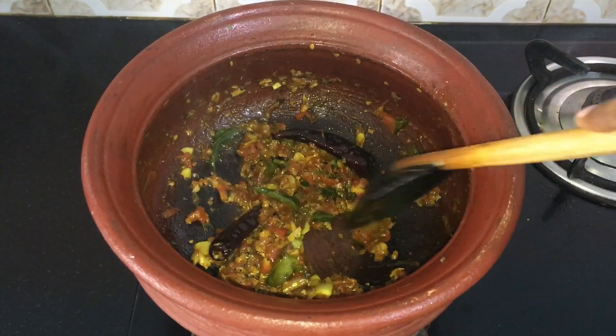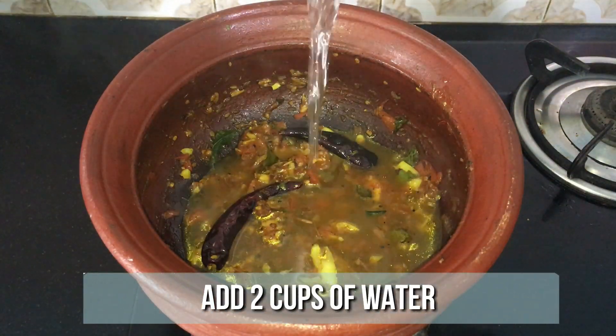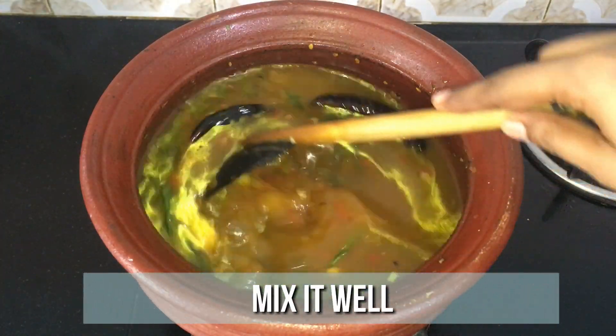Now the tomato is cooked well, so go ahead and add half cup of tamarind juice and two cups of water. Mix it well and allow it to come to a boil.